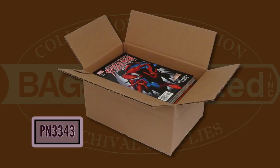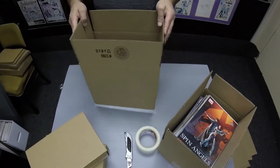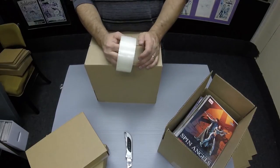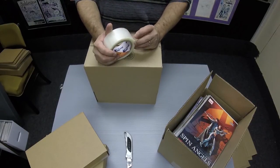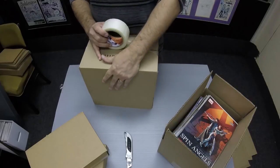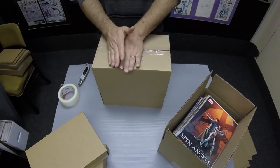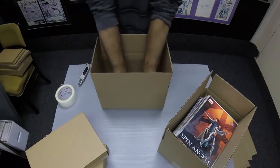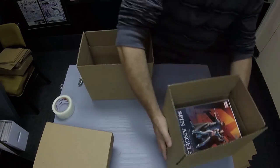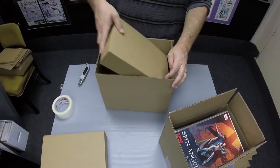Finally, the PN-3343. The PN-3343 is a standard shipping box which can accommodate a number of different things. It will hold up to 80 comics with bags and boards and room for padding. To assemble it, simply fold the short flaps in and the longer flaps over top like a standard box, then use tape to seal it. The PN-3343 holds up to 80 comics with room for padding, or it can hold two MCOM-28s or four MCOM-14s.